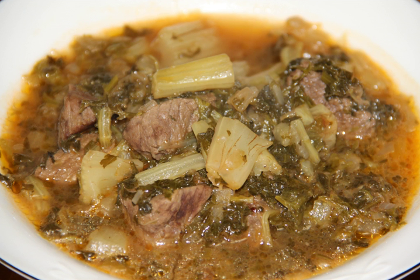Khorish gorma sabzi, including red kidney or black-eyed beans, fresh fenugreek, parsley, coriander or parsley, spring onions or leeks, boned leg of lamb, onion and dried limes. Khorish kangar.